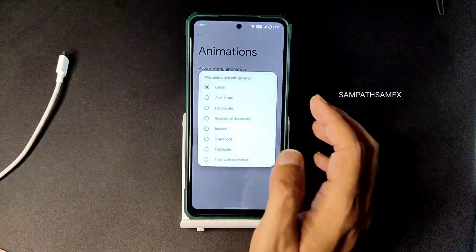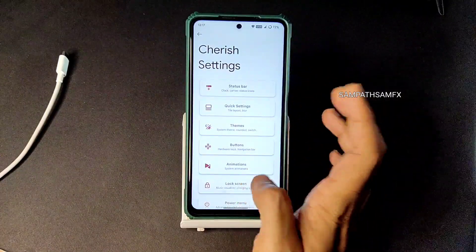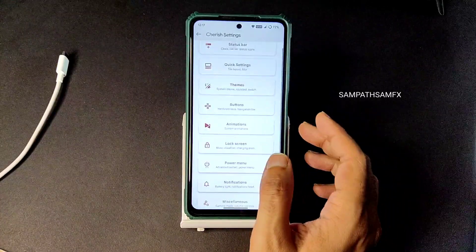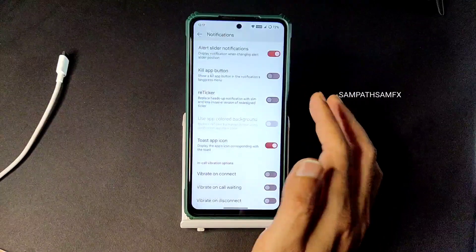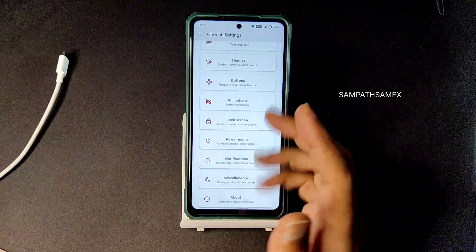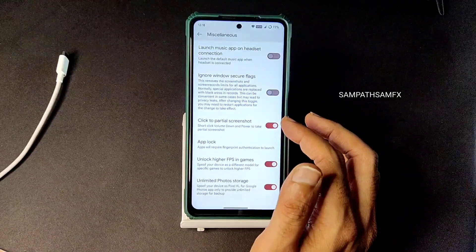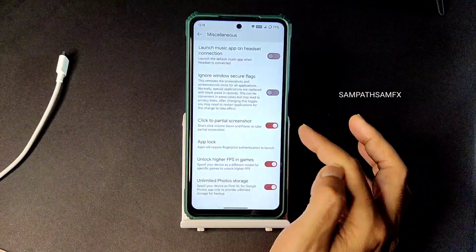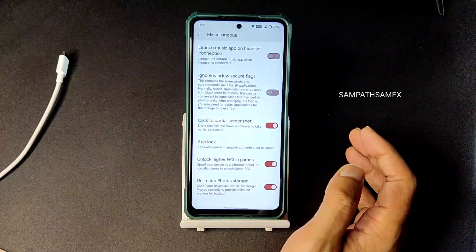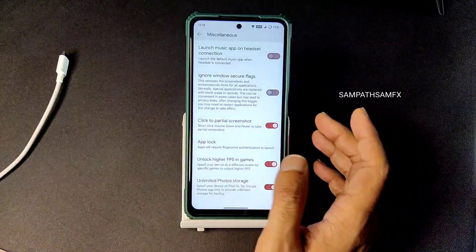Lock screen customization offers basic options, which is fine. Moving into the power menu, there is an advanced restart button which you can enable, along with other toggles. Notifications have very good customization - we don't expect this level in Android 13. We've seen Curved Source and Evolution X with similar customization compared to CherrishOS. In the miscellaneous settings, you can enable features like flip to screenshot, and app lock is pre-installed - just go to miscellaneous settings to activate it. No need for third-party app lockers. You can also unlock high FPS for games and enable unlimited photo storage from here.